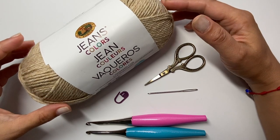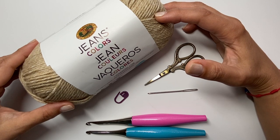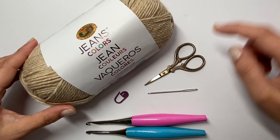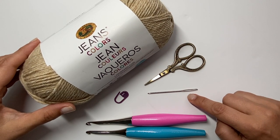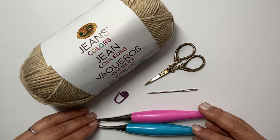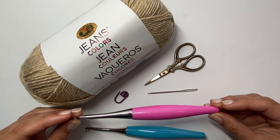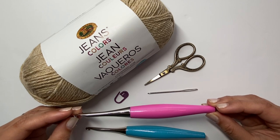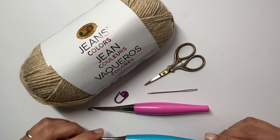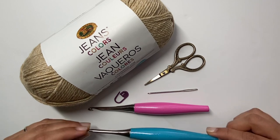For this pattern, I used Lion Brand Jeans in khaki. I used between two and three skeins to make the pattern, and that'll depend on which size you use and the length. You'll need scissors, a tapestry needle for sewing in ends and seaming, a stitch marker, and two different crochet hooks. For most of the body, I used the 5.5 millimeter crochet hook, but I wanted mine to narrow in a little bit along the waist, so for several inches I changed to a 5 millimeter crochet hook.